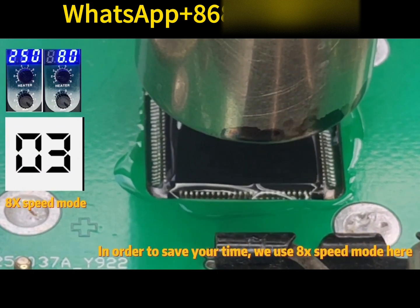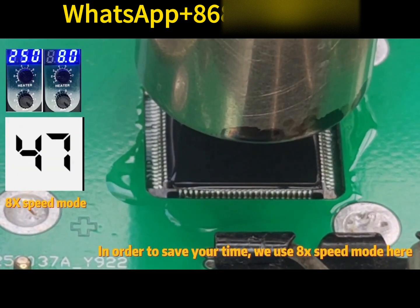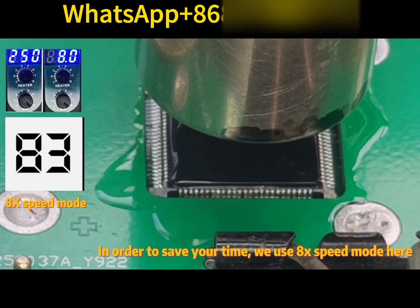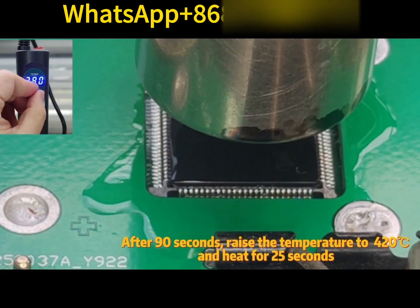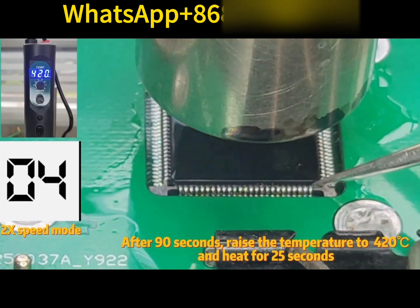Preheat for 90 seconds. In order to save your time, we use 8x speed mode here. After 90 seconds, raise the temperature to 420 degrees Celsius and heat for 25 seconds.